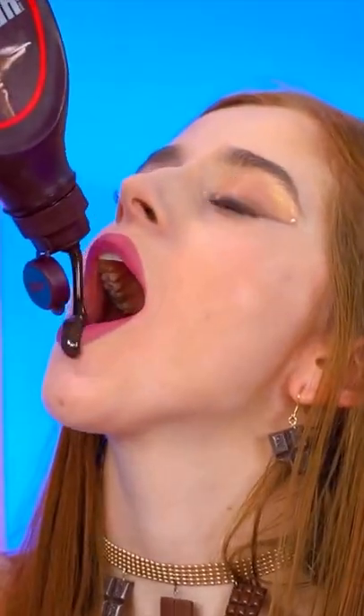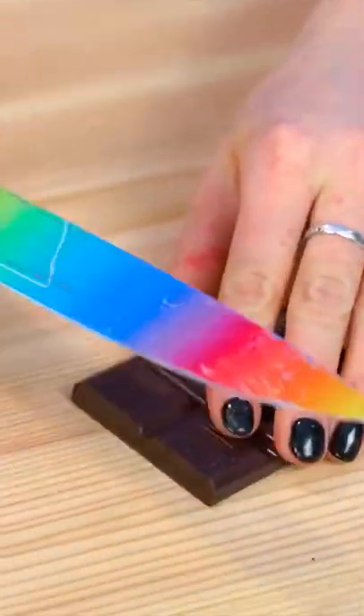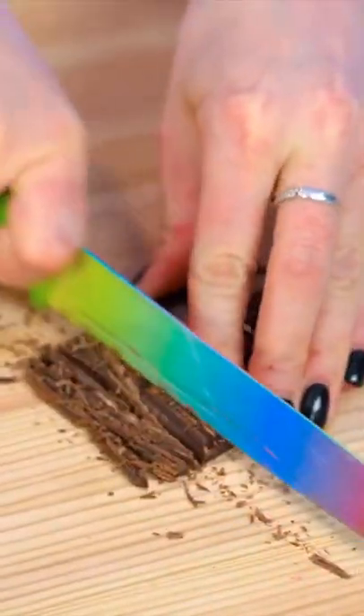Mmm! Choco bar! Just crumble it up! It really is all that easy!